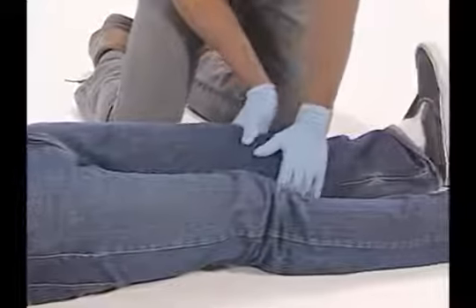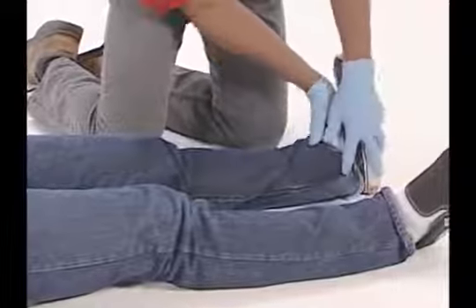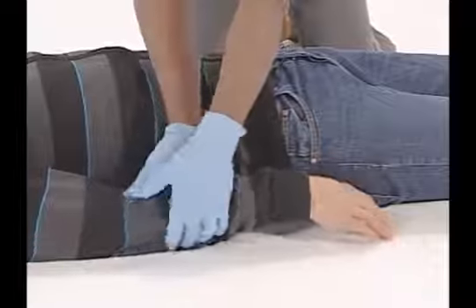The final step is to check the legs and arms. Feel for any deformity or swelling. First, check each leg, then check the arms.